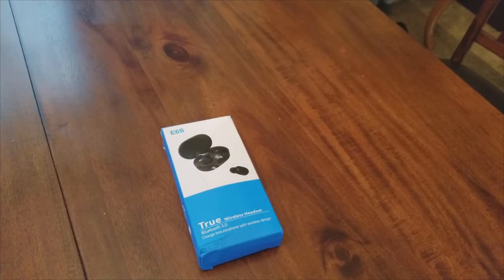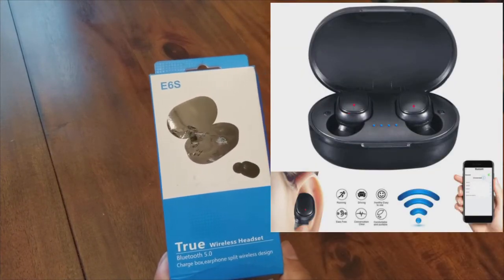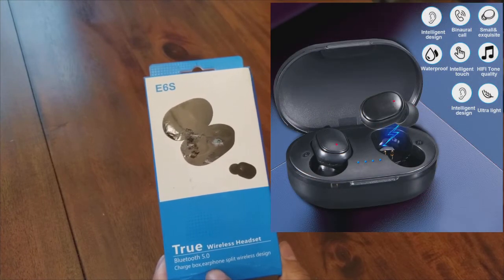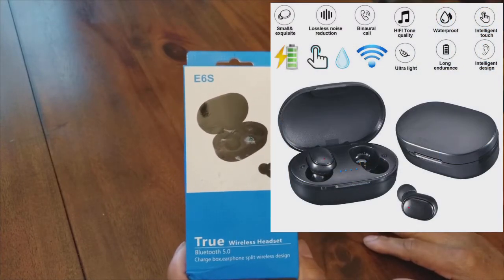What I have for you today are the Redmi 5.0 Bluetooth AirDots — true wireless headset, Bluetooth 5.0, and you can charge them inside the box. These are eardrops; basically they're Bluetooth and you can use them on phones.